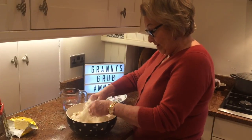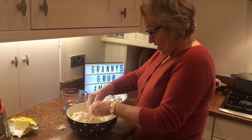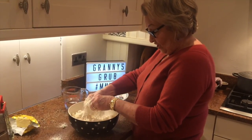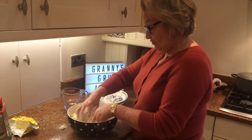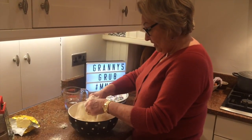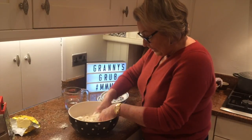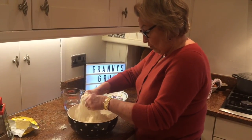I always make a pound of pastry at a time: one pound of flour, four ounces of butter, four ounces of shortening. It's easy to do and then you can just freeze it. It will need to rest for an hour in the fridge if you plan to use it later on.